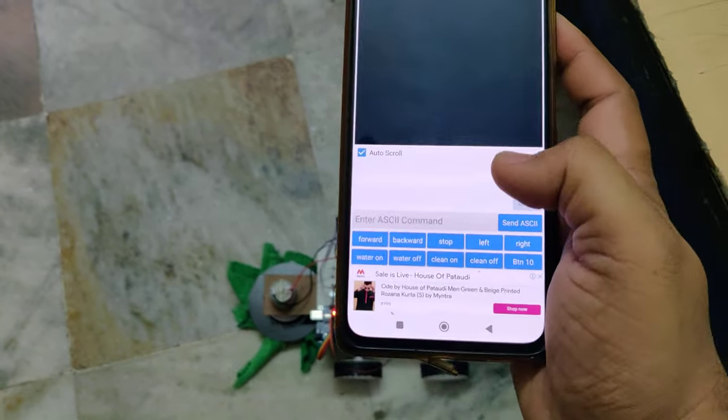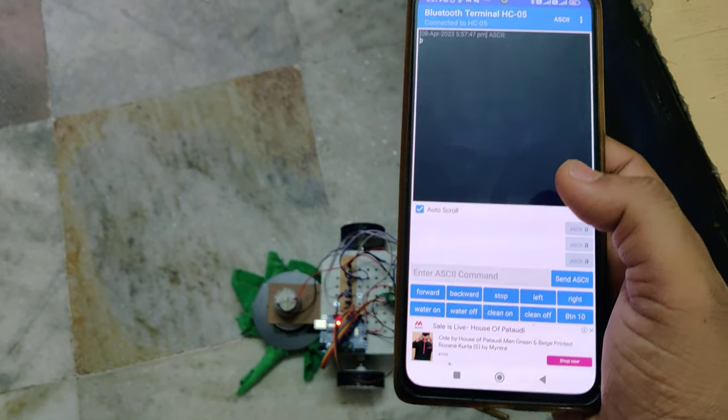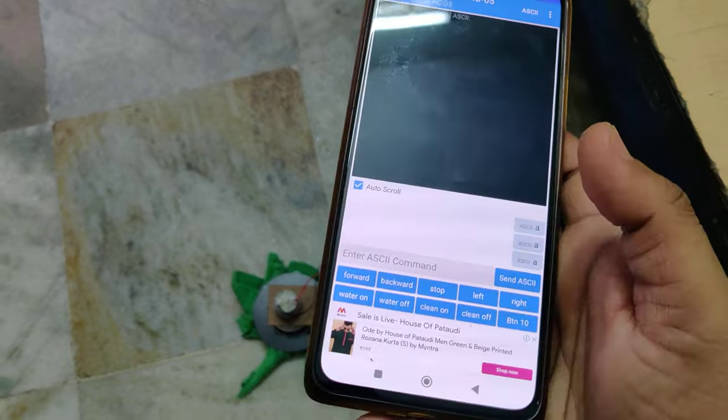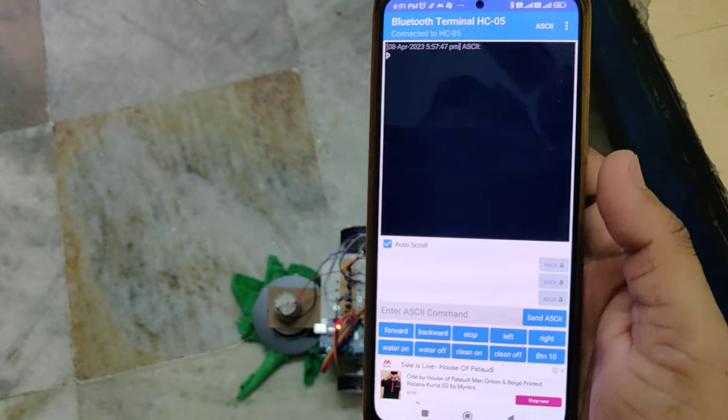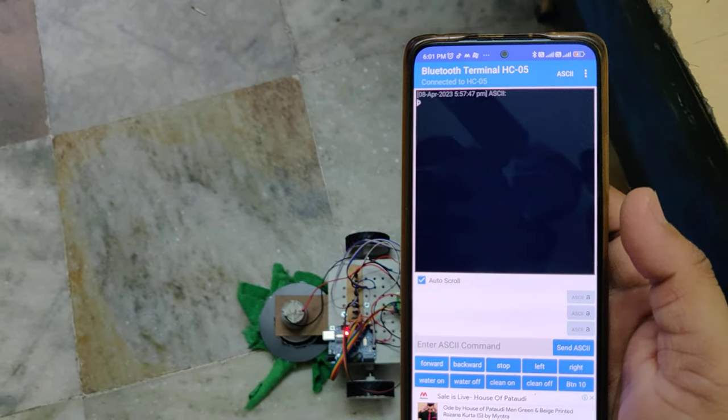Thank you. If you face any issues, just click the command again, because sometimes the Bluetooth terminal gives delayed commands. Thank you.